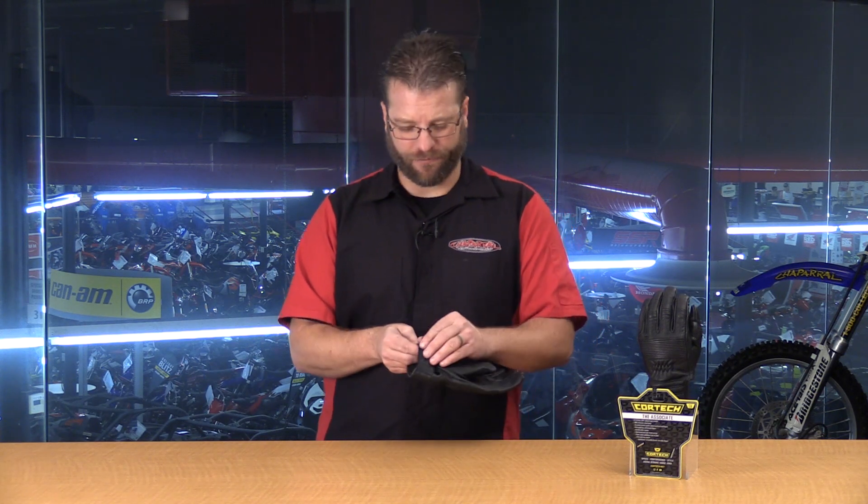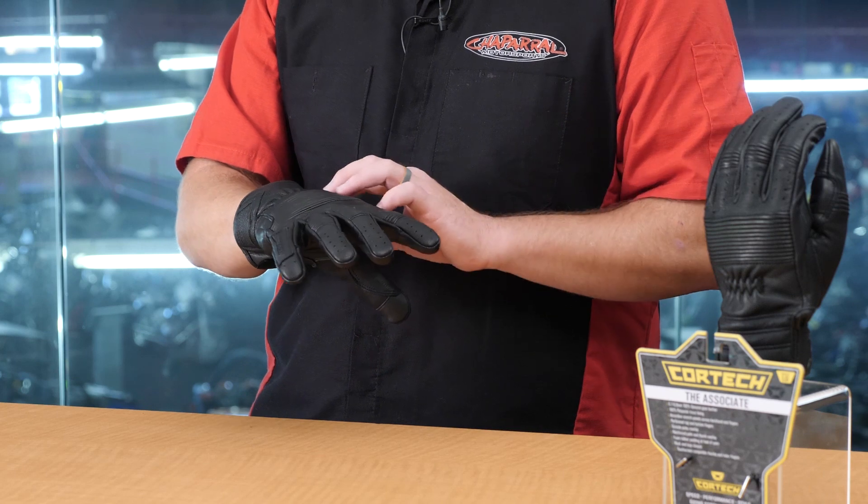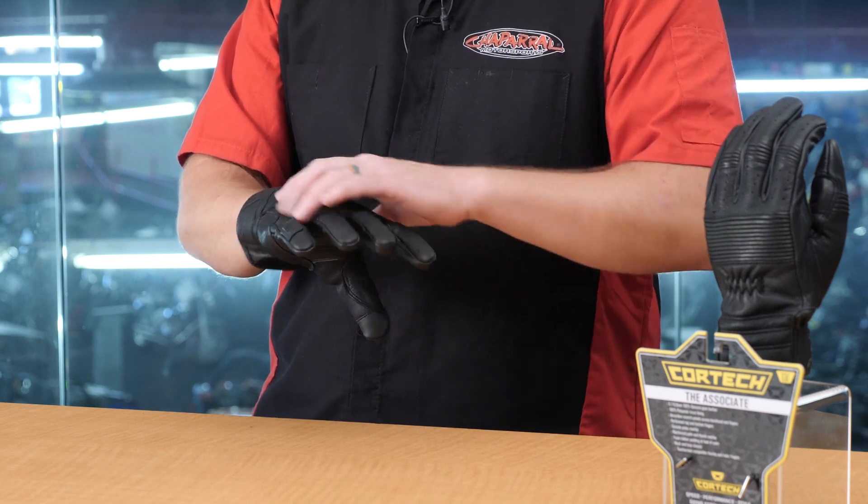The entrance to this glove features a hook and loop. The inside of the glove is a 100% polyester tricot material, so it's nice and smooth and silky when you slip into the glove. You don't feel any of the seams from the leather stitching here on the outside.